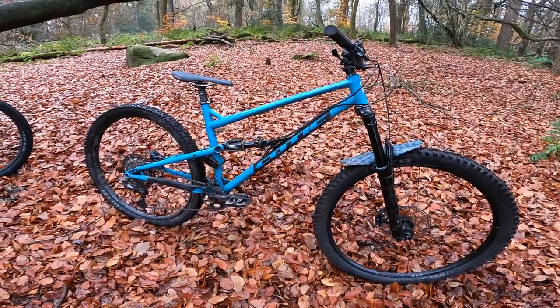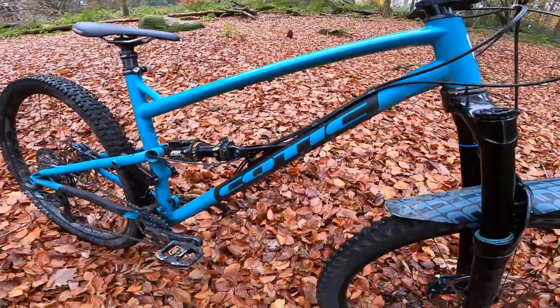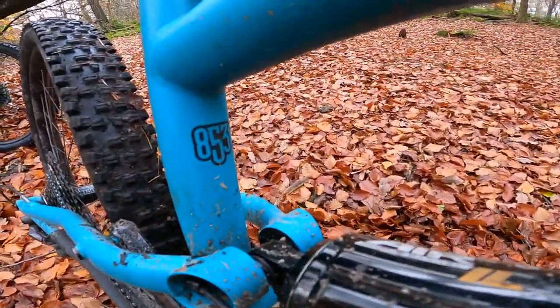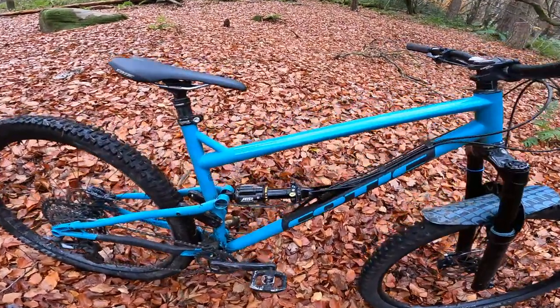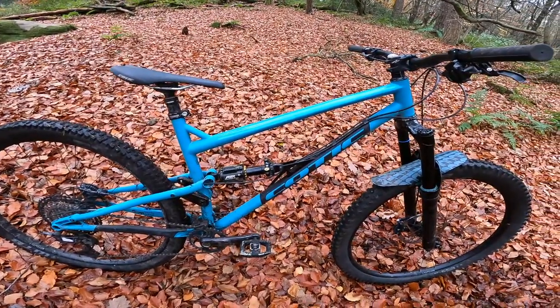In terms of how the bikes are actually put together, it's exactly the same custom 853 tube set on the front end — there's your Reynolds logo on there. It's their top-of-the-range air hardening steel, proper premium chrome moly, highly evolved tube set, which Si has then added his own touches to.